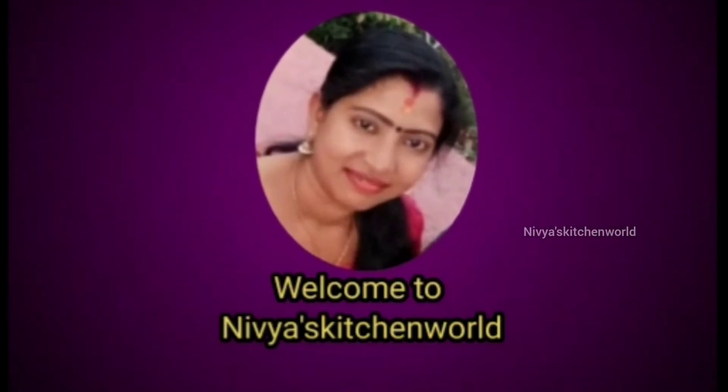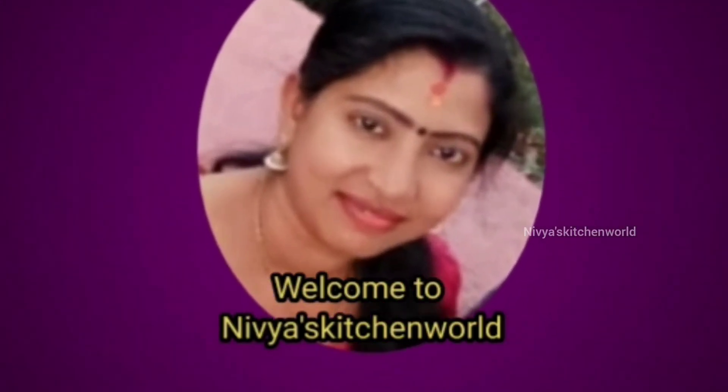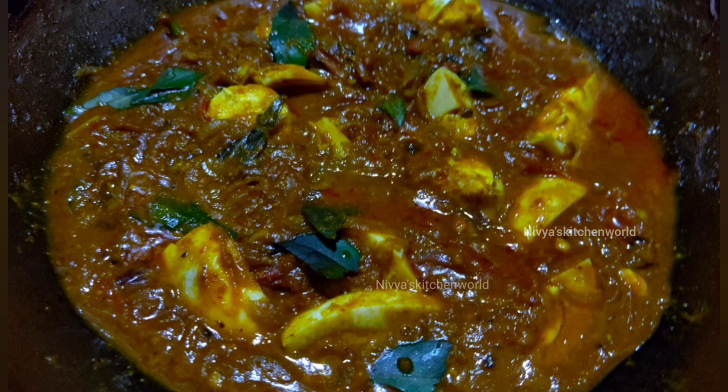Hi Friends! Welcome to NIVIA's Kitchen World! I am going to make a recipe in 30 minutes. It is very tasty. I am going to make this recipe for the first time.